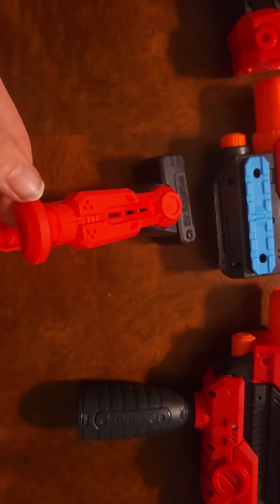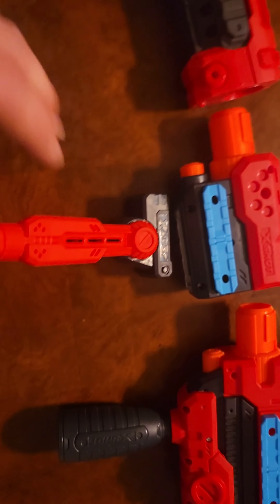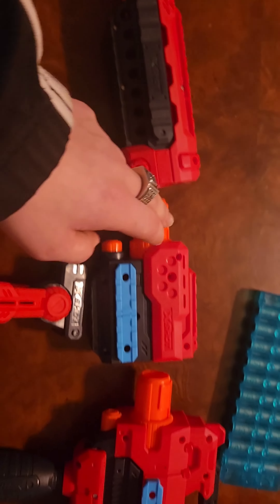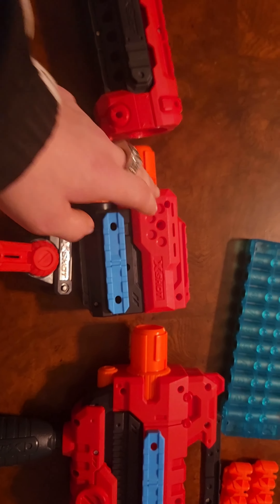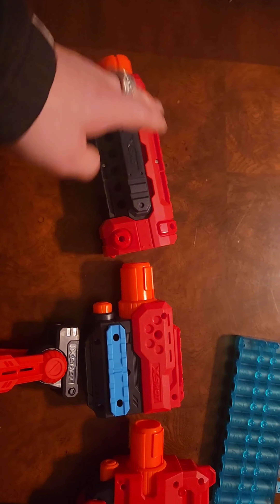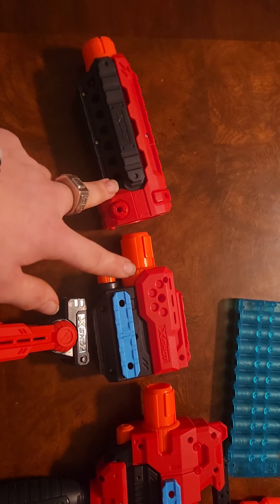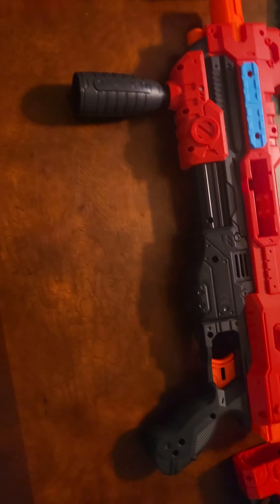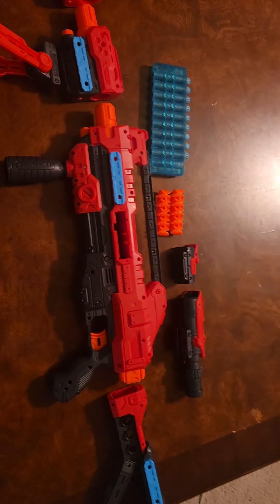Then you have — well, it's not a tripod — got this. That goes on to either one of these. I'd recommend putting it on this one because this one goes down lower. Attach this long barrel to that, attach these two barrels together to make one long barrel. So yeah, that's pretty much it.